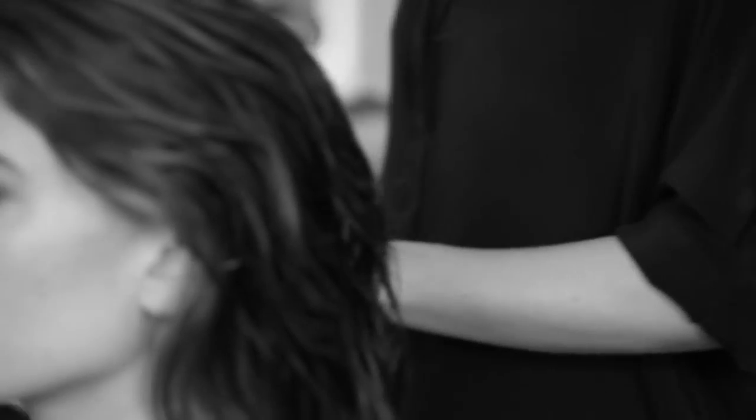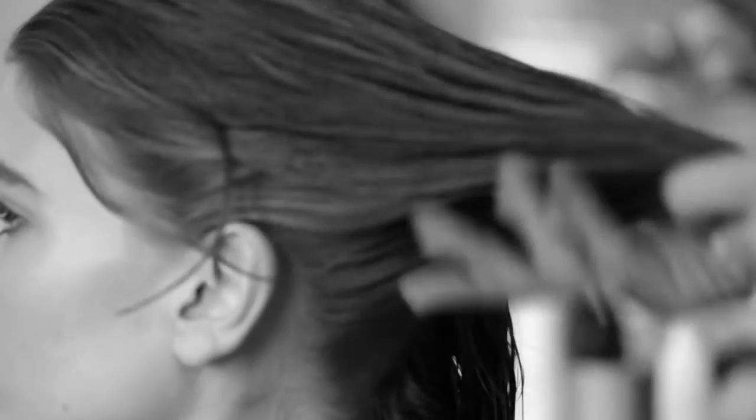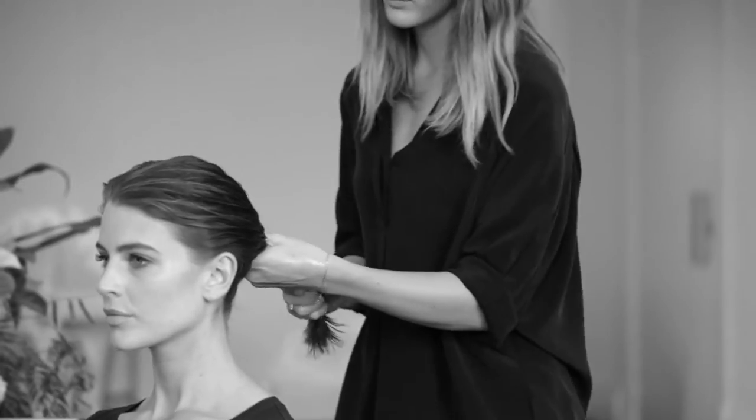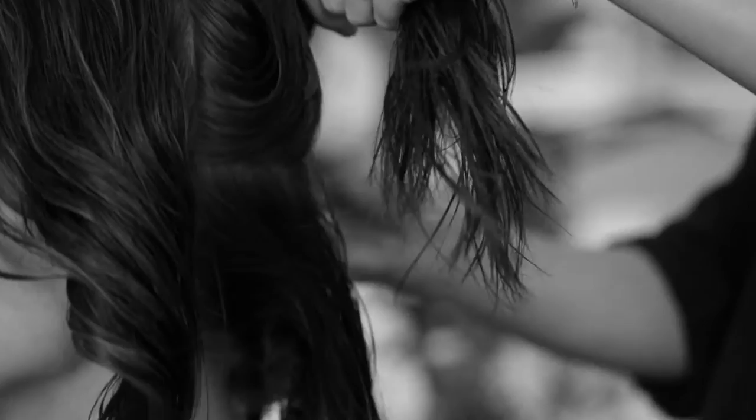I'm going to be layering the foundation from the roots to the ends. Now that I've worked the foundation into the hair, I'm just going to take a few sections and start with drying.